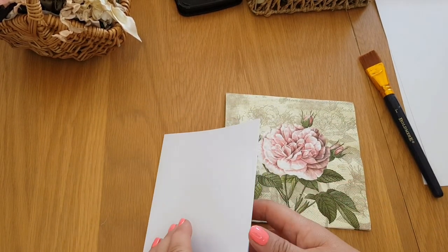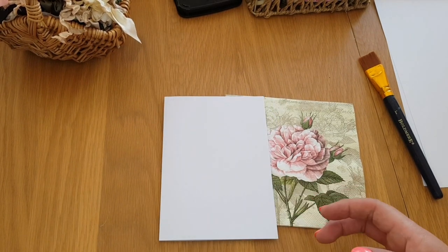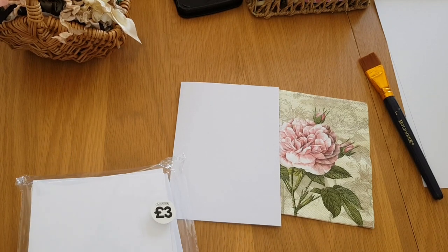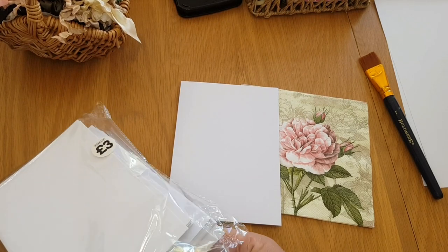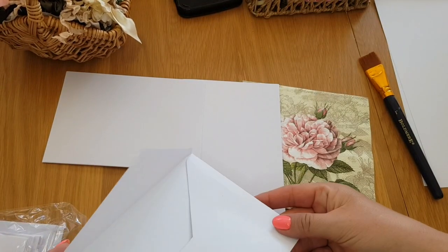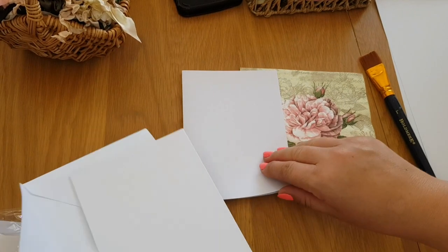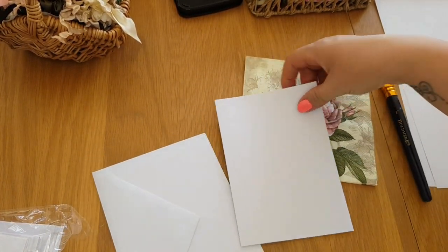I'm going to use one of these pretty folded cards. I bought these from The Works — I bought a craft-coloured brown pack and also a white pack. You actually get the envelopes with them, so they're a good size, and obviously there's the envelope that goes with the card itself. I'll show you how to do this.